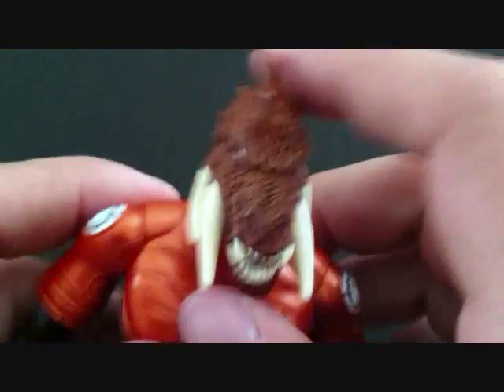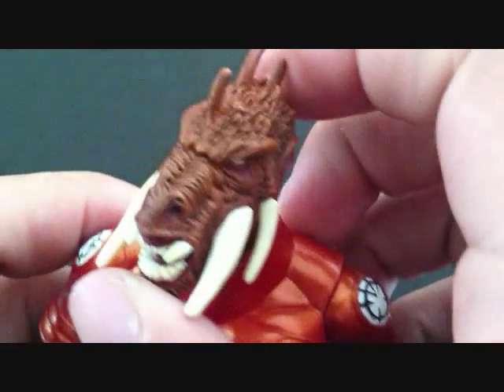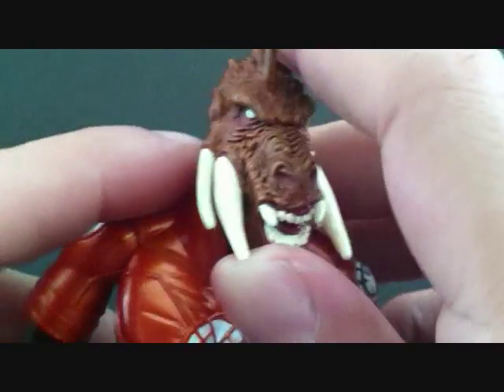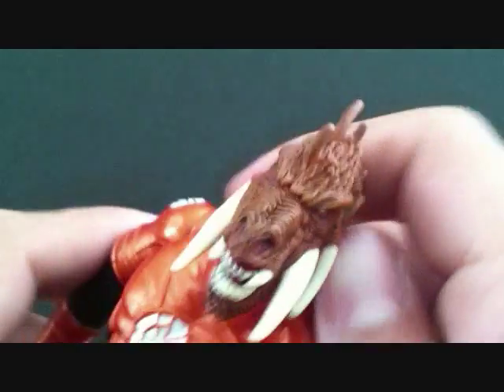Now let's take a look at Larfleeze. The head sculpt on this guy is very, very nice — really, really nicely detailed. You can see all the hair and everything. They did a great job sculpting that. It's got the horns and the teeth. Really cool. The wide eyes. Very, very nice figure.